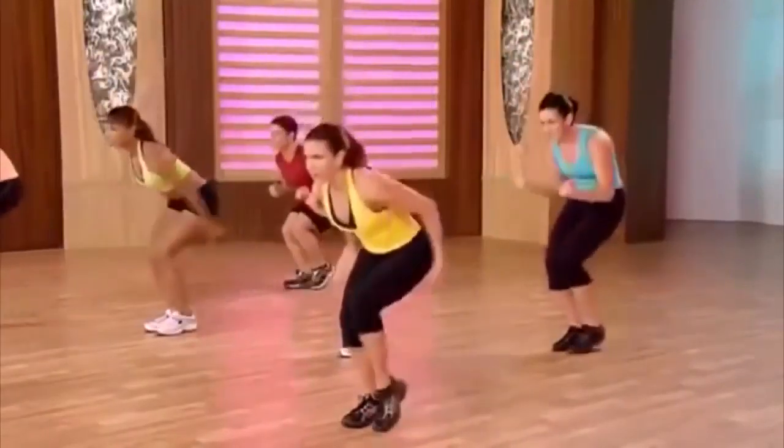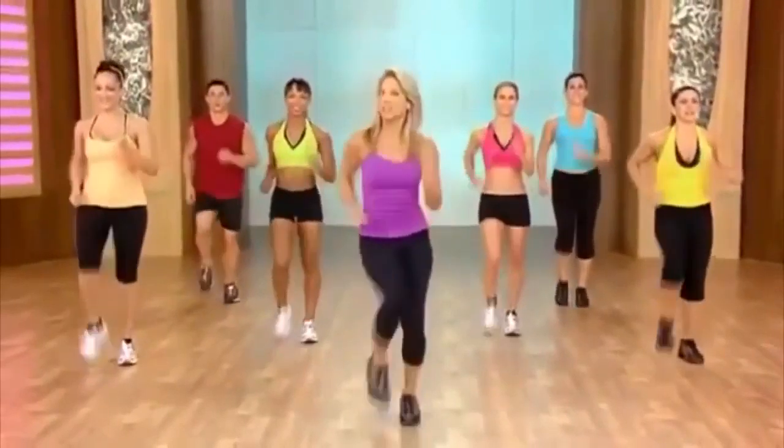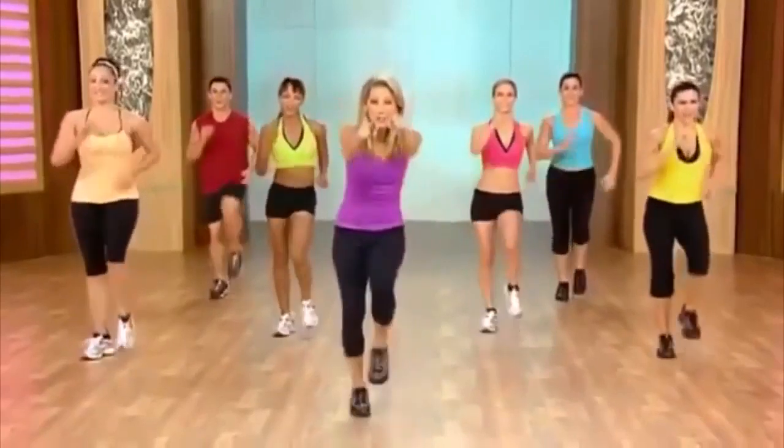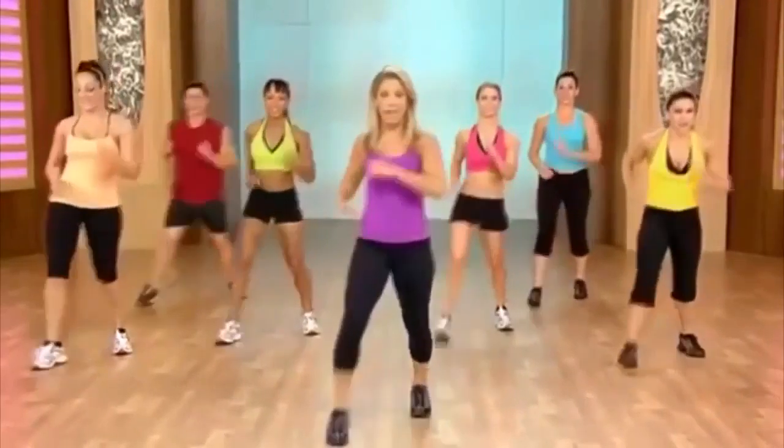Last one — okay, just march it out. Here's our last circuit, so do the best that you can. Give it all you've got. You can do it — I promise. We're going to first start something simple: it's called the V-step. So let's just try it.